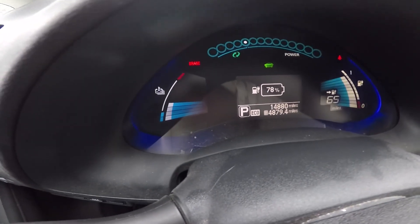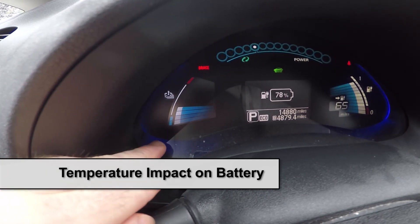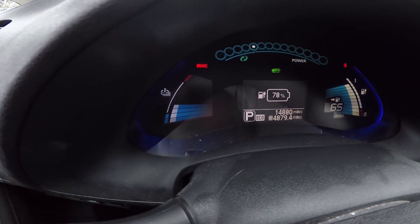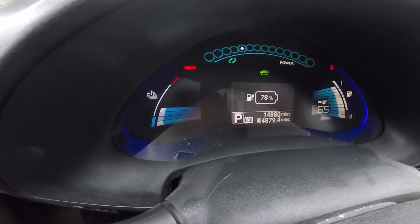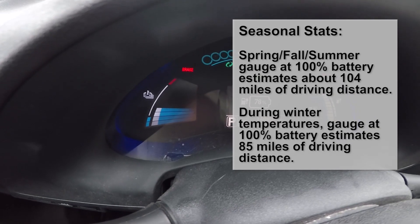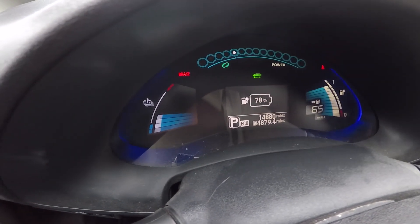Inside the Nissan Leaf we're looking at some gauges. The one on the left is the battery temperature. It's a lithium-ion battery and it's got a blue range and a red range indicating extreme temperatures. With any battery in extreme temperatures, its performance is going to be a little bit degraded.